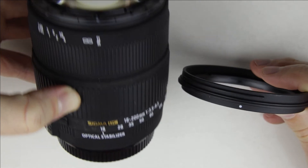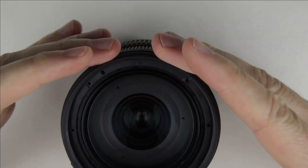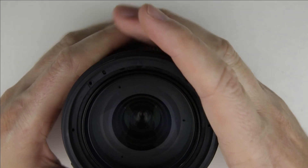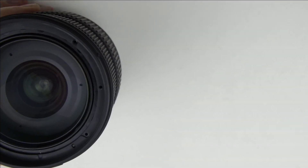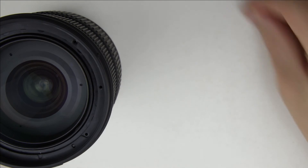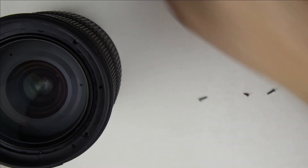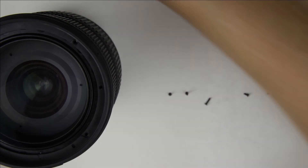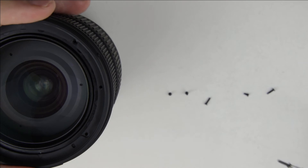Clean the surface of the lens with the front-lens, then put the ring back. Put back the screws.